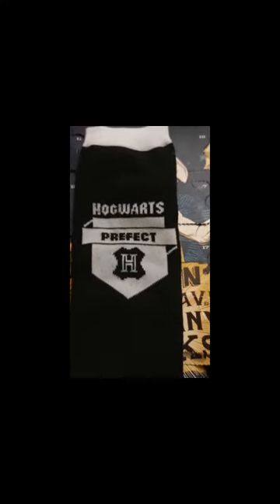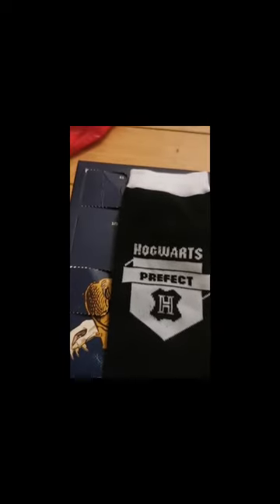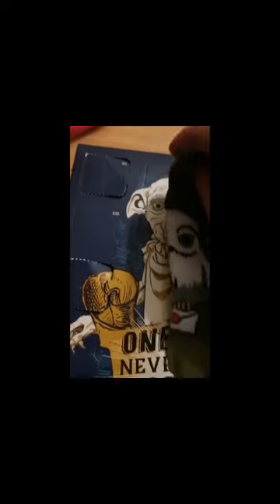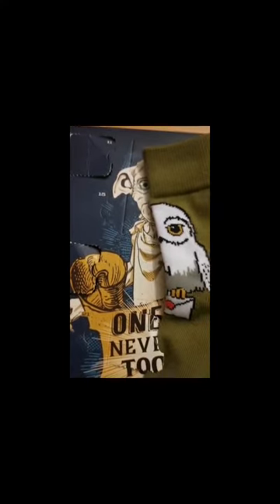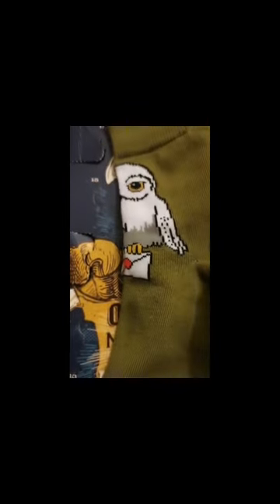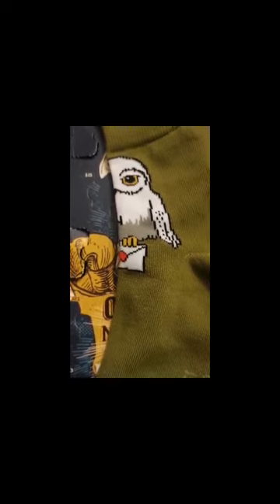It's black and white on the H. And you see this one — it's got the letter L, which is the letter sent to Harry for school, which starts the whole movie off.